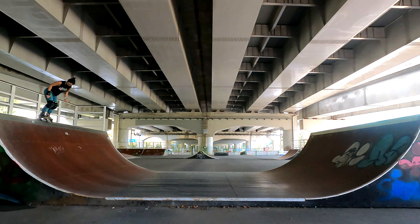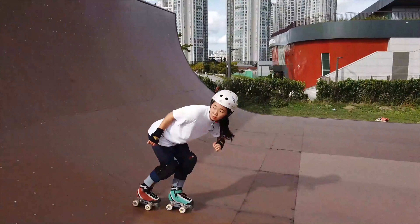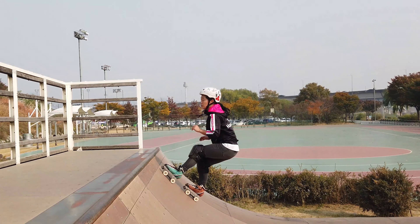Please note that this video is based on my personal skating experience and may be different from other tutorials. Before attempting this trick, I do recommend you being able to pump, drop in, and stall. I have tutorials on all three of these skills and I'll add the links below.